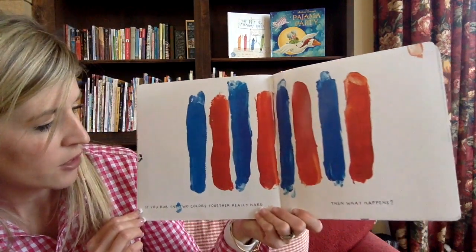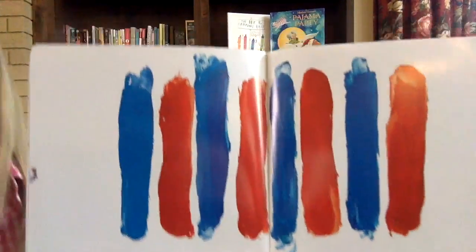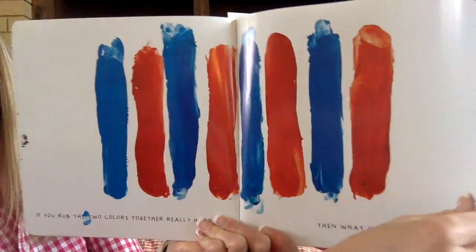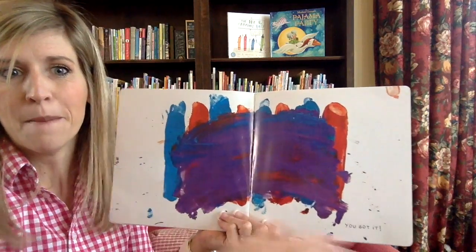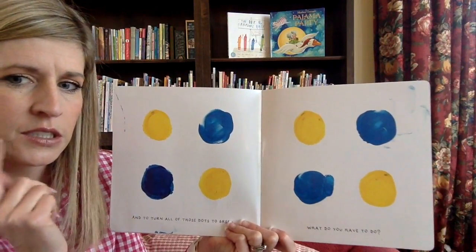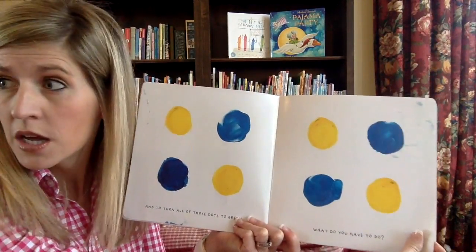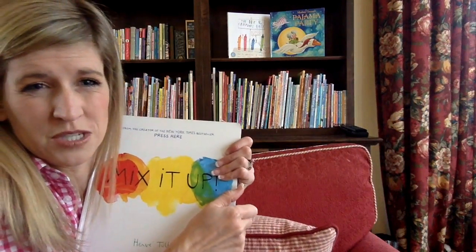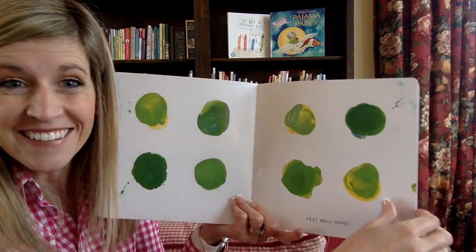If you rub the two colors together really hard, then what happens? Take your hand and rub them together — rub, keep rubbing. You got it! Look at your messy fingers now — messy purple fingers. And to turn all these dots to green, what do you have to do? Should I shake the book? I think I should close it. Let's push it together — squeeze really hard, squeeze your hands together. Yes! Well done! You did it!